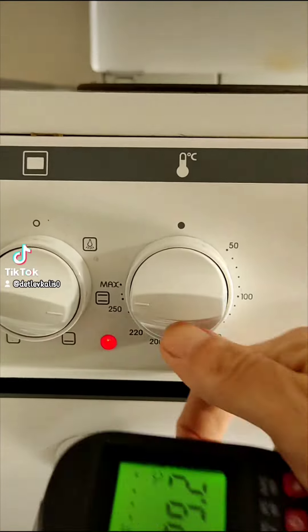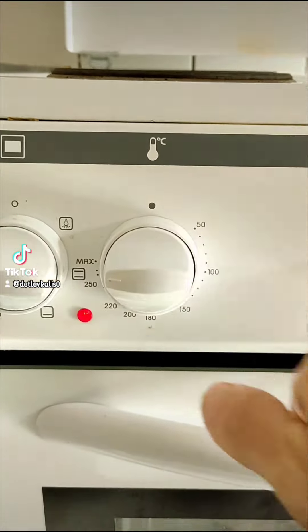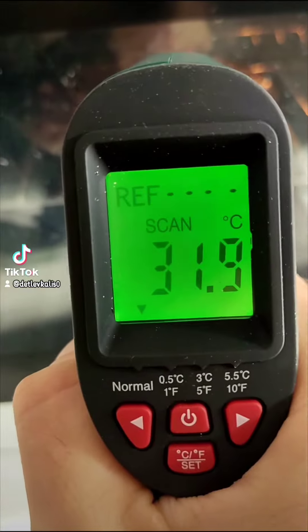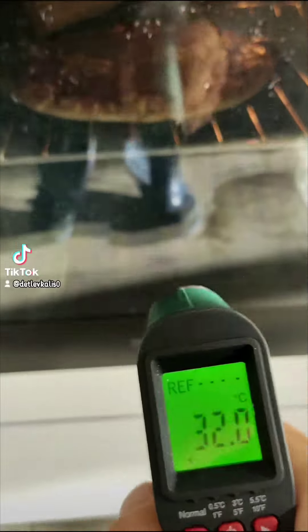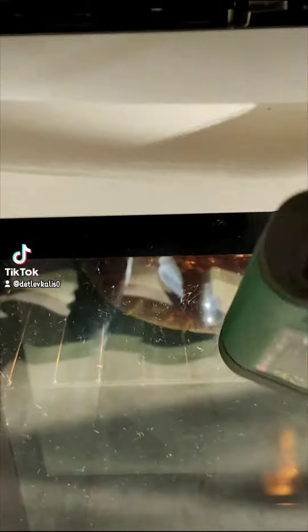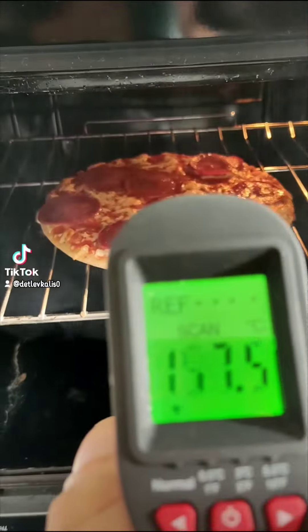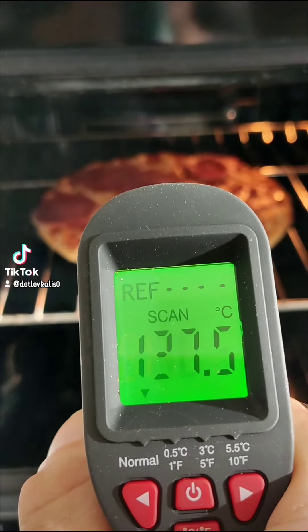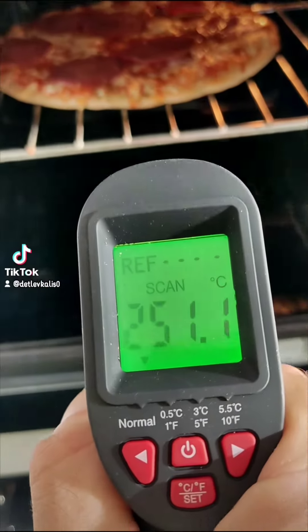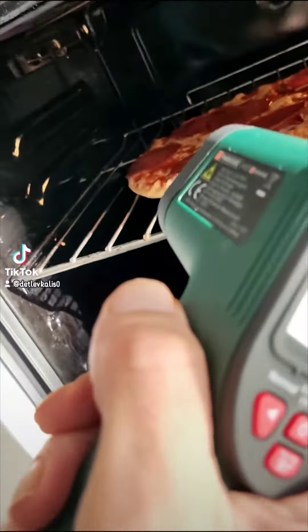I find this Telefunken oven crazy — after seven minutes at over 260 degrees. There is a Telefunken device with a child safety lock. At the power of 135 degrees. There is a power of 148 degrees.